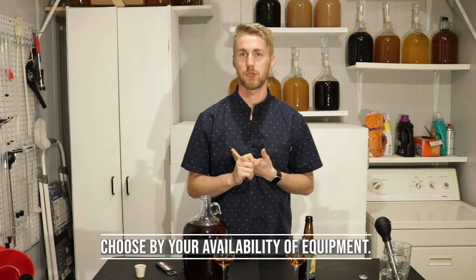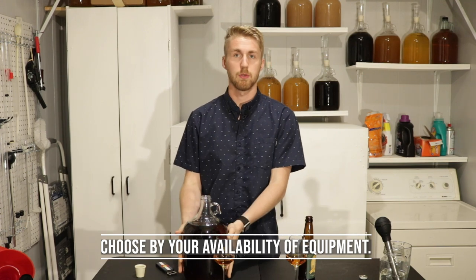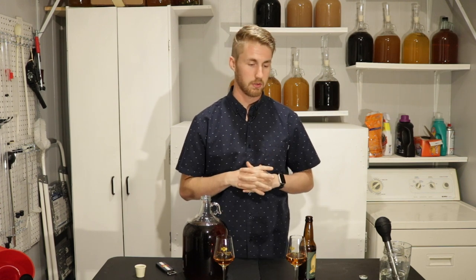Both are very, very good. What I would recommend, if you're watching this going 'should I be bulk aging or bottle aging?' — I would take it by your availability of equipment. I've been able to sacrifice this one-gallon glass carboy for about a year. If you're able to do that and still continue to ferment and brew, then maybe bulk age some stuff. It's harder to do that if you have just one five-gallon glass fermenter and need to use it for something else. In that case, I would recommend bottle aging.